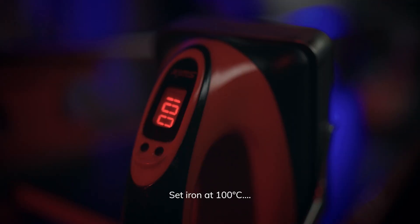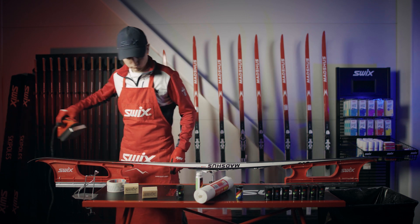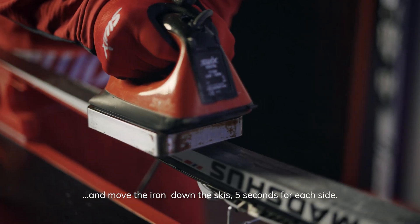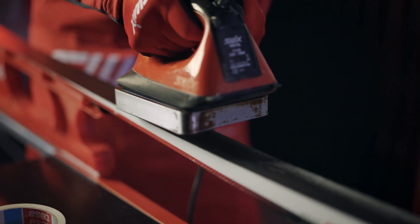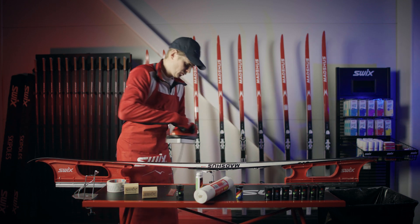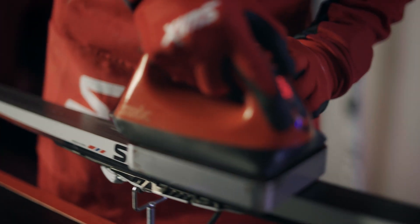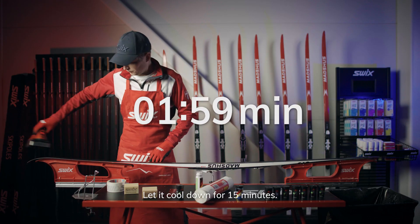Set the iron at 100 degrees Celsius and move the iron down the skis, 5 seconds for each side. Let it cool down for 15 minutes.